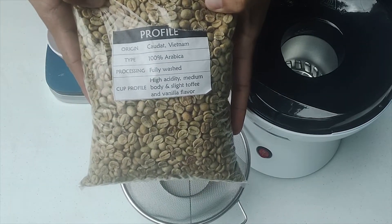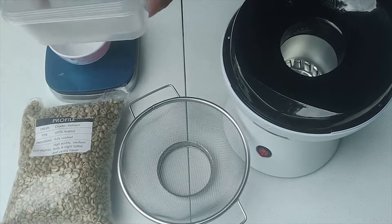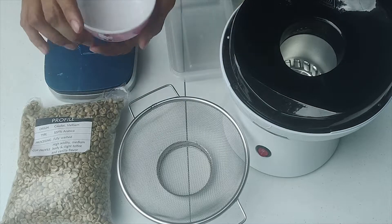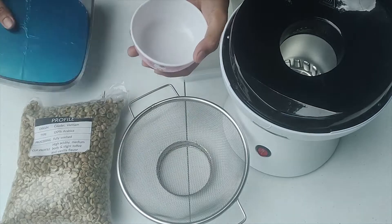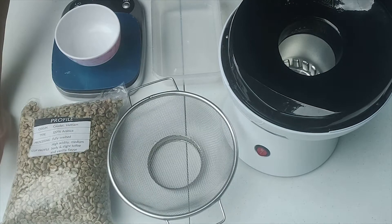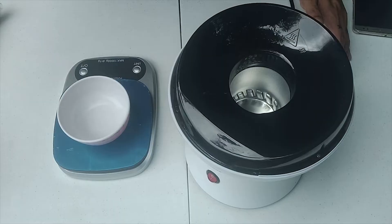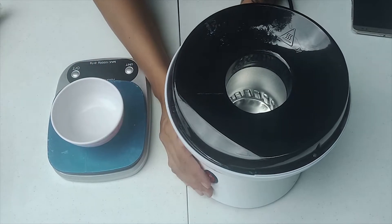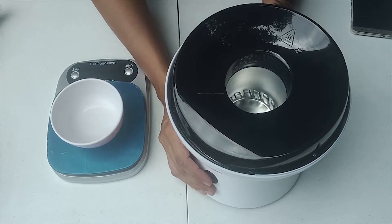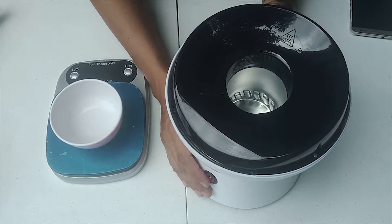Ang gamit kong beans ay Vietnam. Ito yung notes niya and yung process kung paano ginawa itong green beans na to. Kakailanganin din natin isang bowl and weighing scale. So ang first step natin, pre-heat muna natin si popcorn popper — mga around 30 seconds lang. Kasi itong popcorn popper na to ay nag-heat, tapos tumitigil siya pag naabot na yung maximum temperature. Kaya 30 seconds lang yung pre-heat natin.